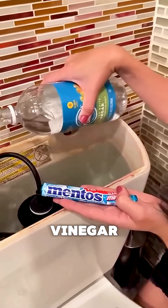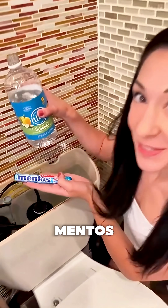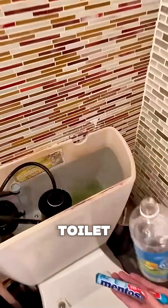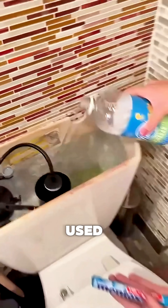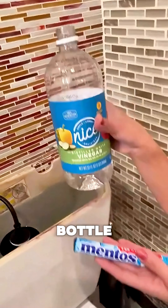Is that vinegar? Uh-huh. Vinegar and Mentos? Vinegar and Mentos. Okay, and they're going right in the back of the toilet. How much do you pour in? Pour a good amount. I used about a little more than half a bottle of vinegar.